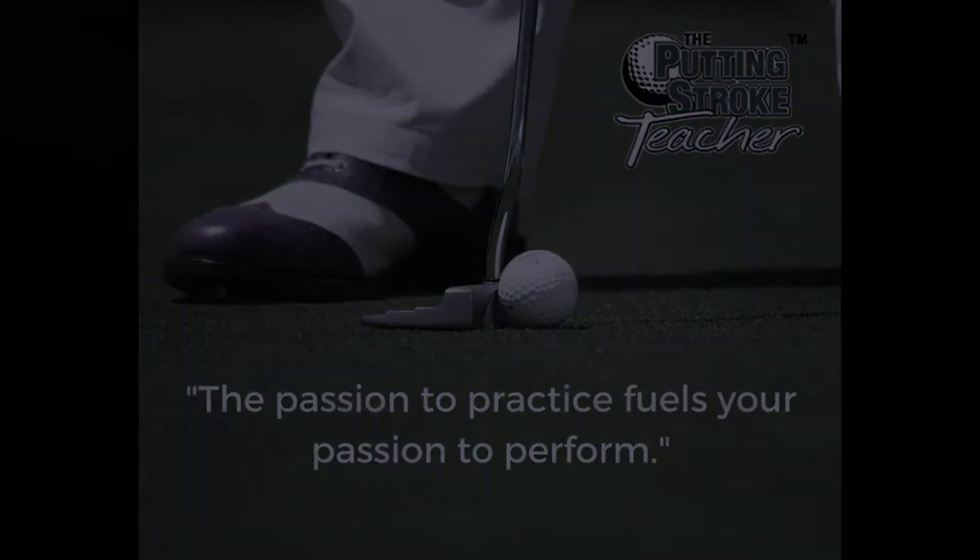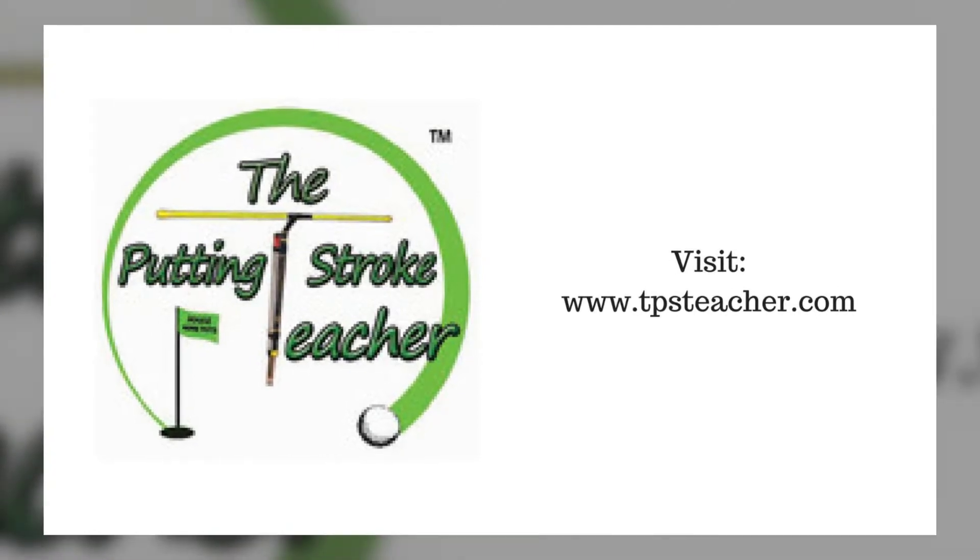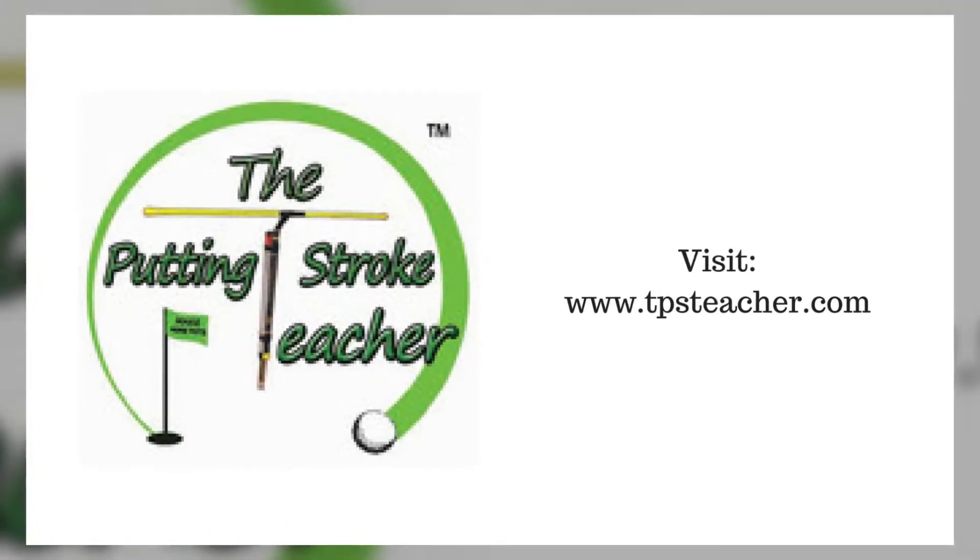Go to www.tpsteacher.com and watch videos on assembling, adjusting, and practicing with the Putting Stroke Teacher. Take care!